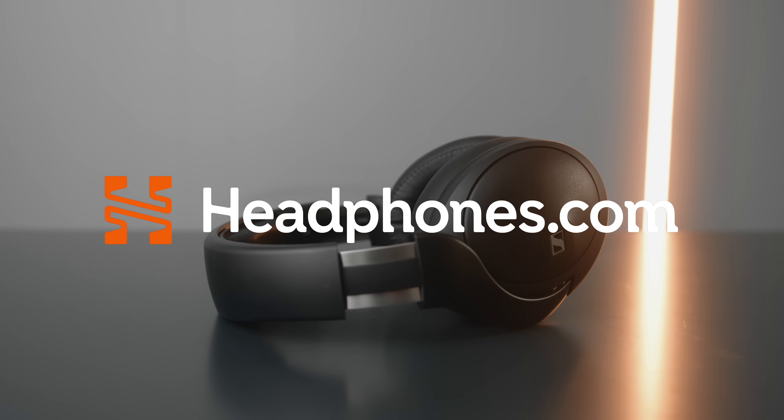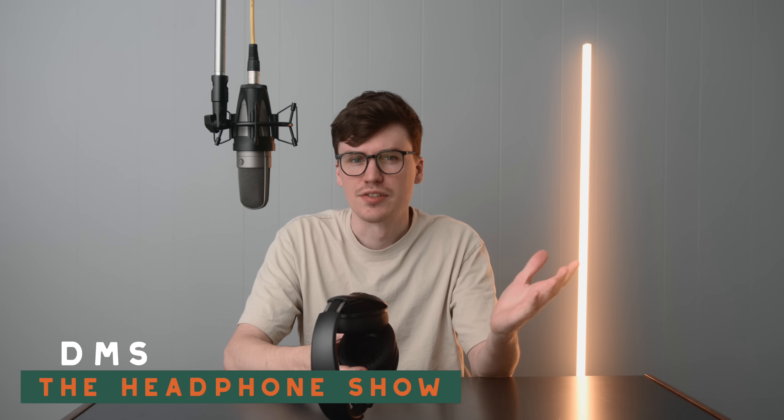The world said to Sennheiser, we want a closed-back HD600, and this is what they gave us. This is the Sennheiser HD620S.